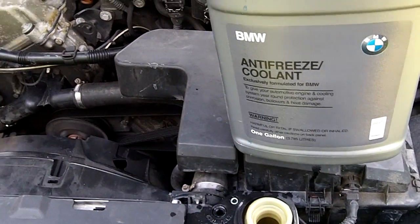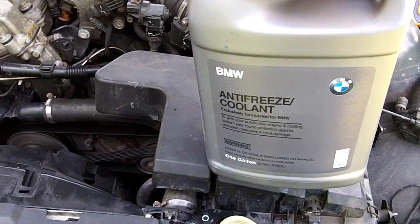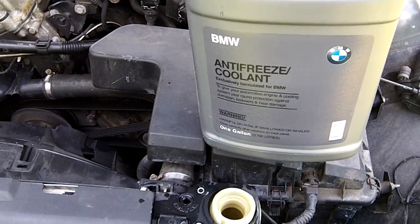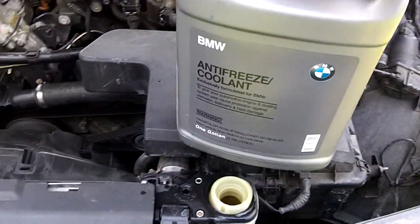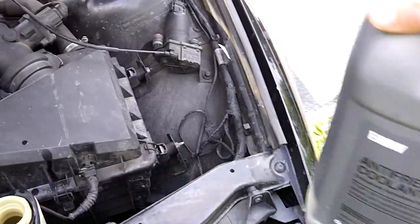I'm not saying you can't use the Prestone or whatever, but I think there is definitely a little bit different chemistry there, and the BMW stuff won't beat up your water pump or your seals quite as quickly. So I'm cheap, and I do recommend it — so that being said.